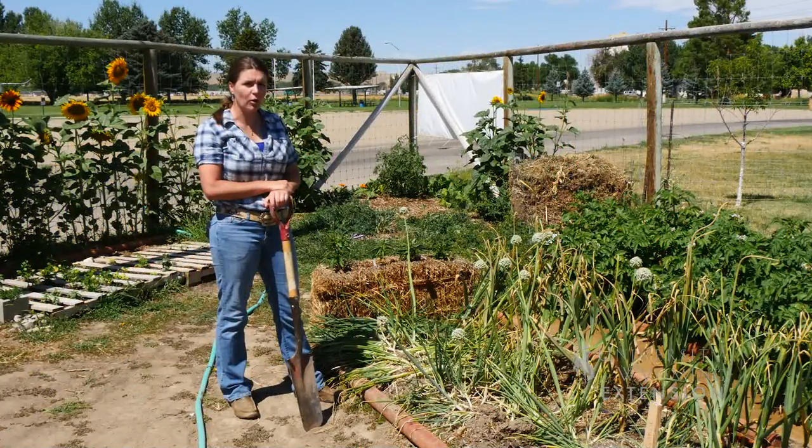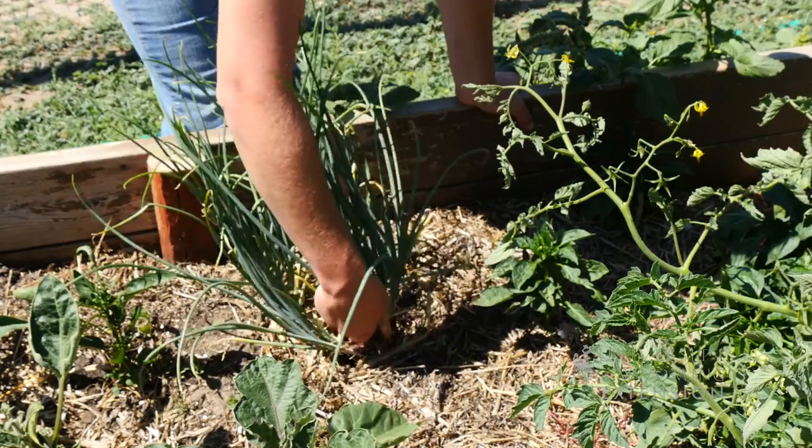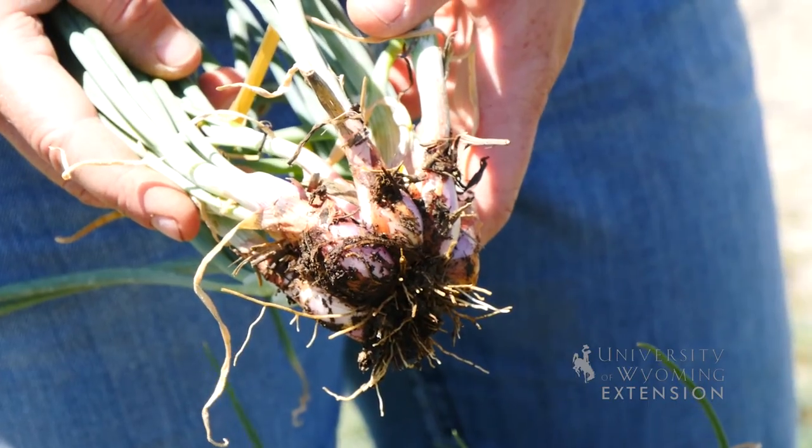Shallots can be planted in the fall or the spring. The advantage of planting in the fall is you can get an earlier summer harvest. These were planted in November and they're ready to harvest by early July. Shallots planted in May or June will be ready to harvest by August or September.